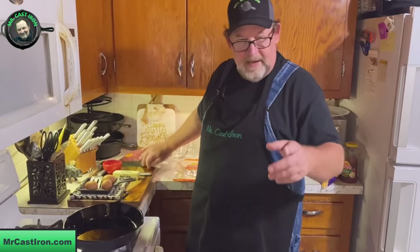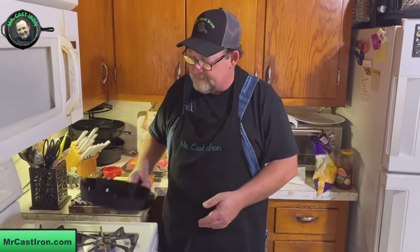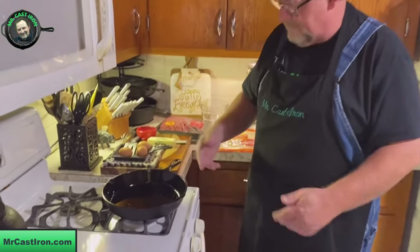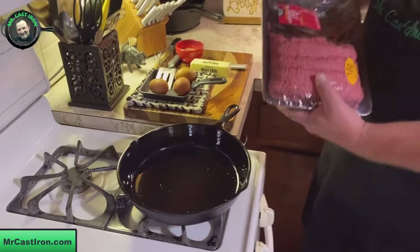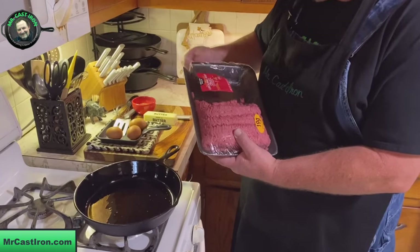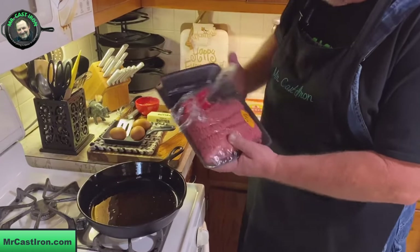Welcome back to Mr. Cast Iron. We've got our three-notch Lodge cast iron skillet heating up here — this is one of my favorite skillets. I'm going to get ready and add some of this ground chuck to it.